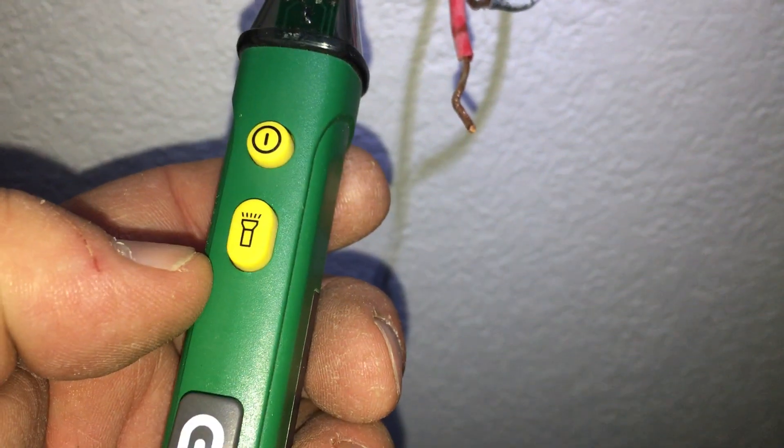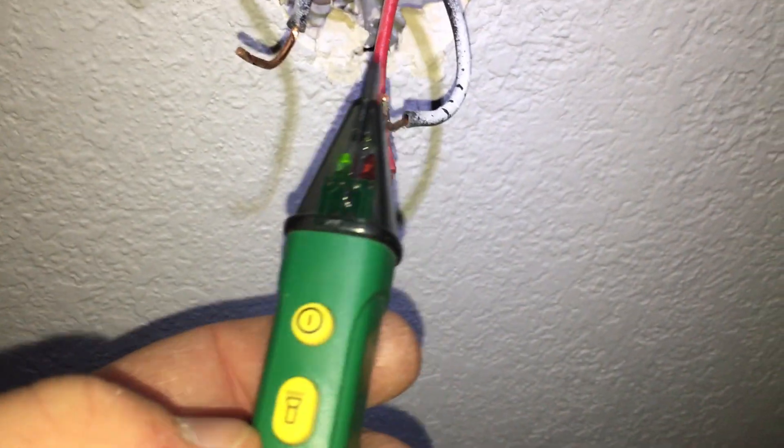Before you do this, of course you're going to pull the power. Turn off your power, and then you're going to use your voltage sniffer. You're going to test, make sure that everything's off. Breakers aren't always accurately labeled. There's no power here.